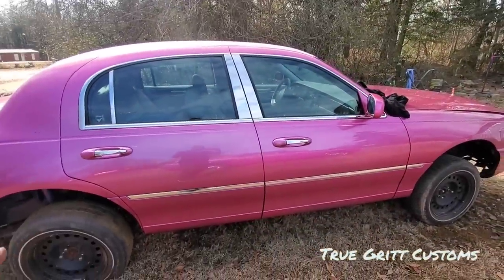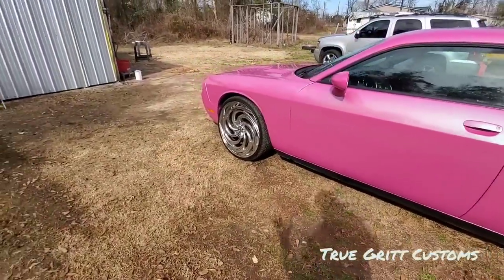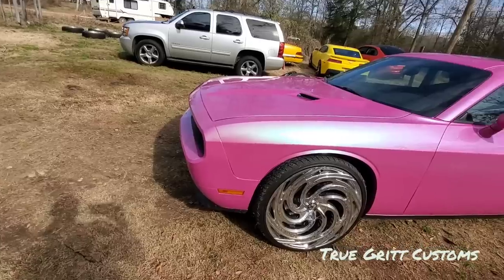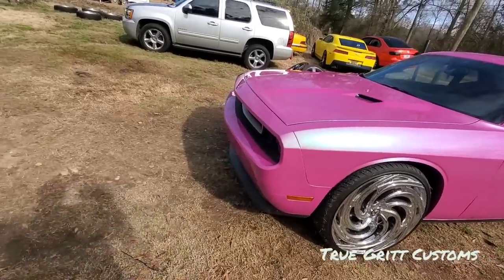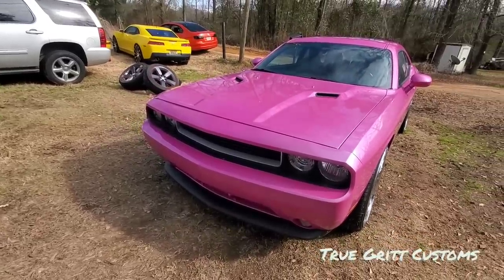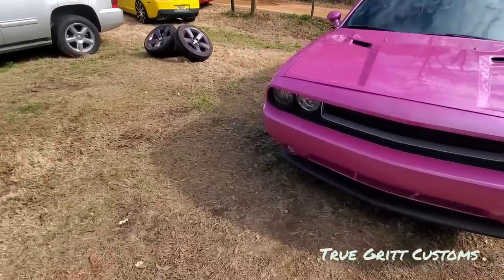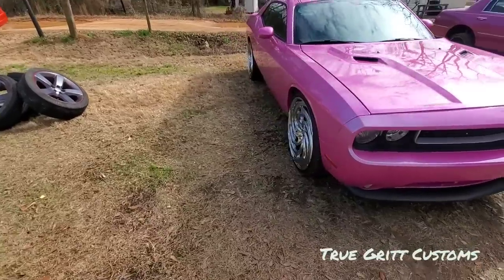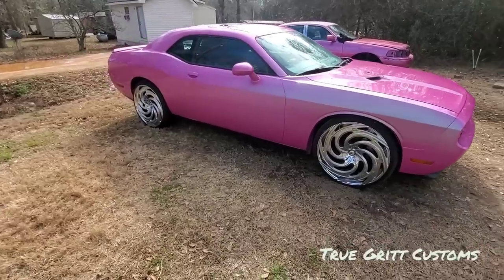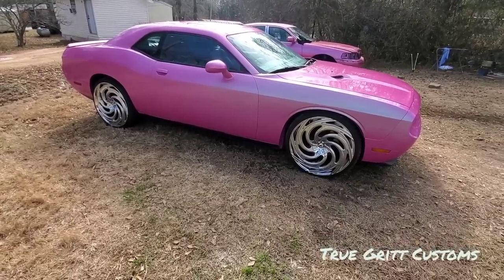About seven years ago I painted cars all year for $300 to $400 — the whole year at that price. I got the receipts for every single one. Then about four years after that I did another special where it was $1,200 for pearl paint jobs. Let me show y'all what $1,200 paint jobs were looking like back then.